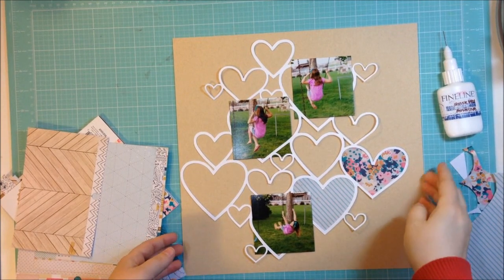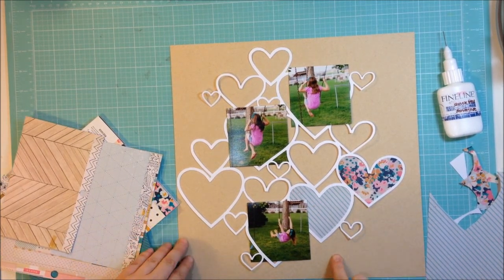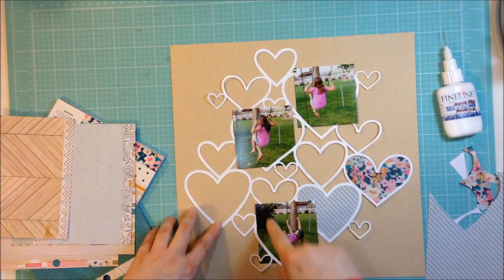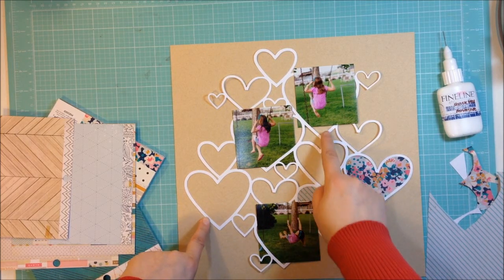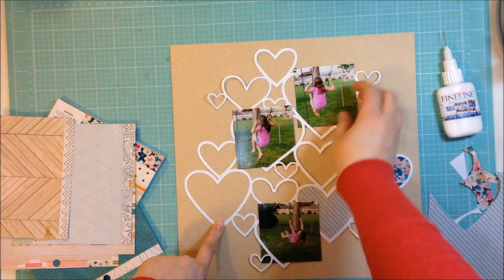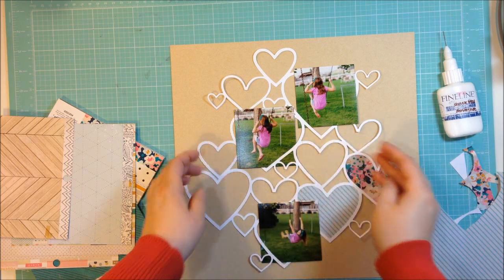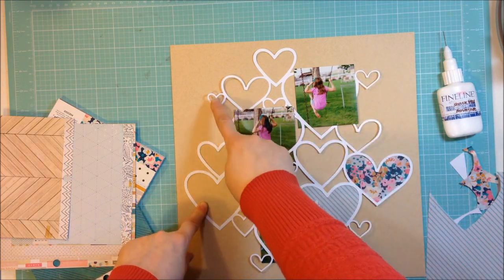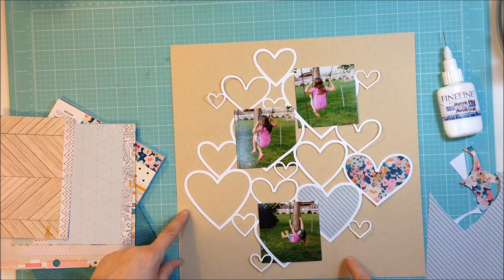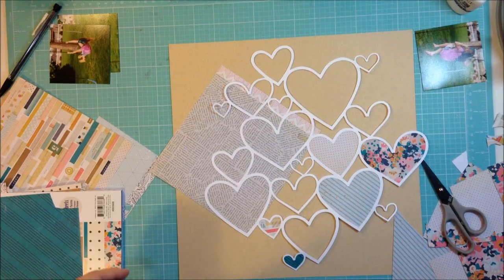I've only added papers to two of my spots but I decided I wanted to figure out where I'm going to place my photos before I fill up the rest of the hearts. I think I'm going to tuck them in behind some of the hearts, so these hearts I am not going to fill with pattern — I just slid this behind so it can overlap and lay on top. I'm going to go ahead now and fill up the rest of the hearts where I know they will be showing.